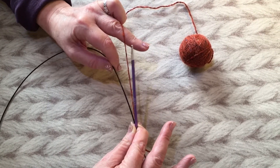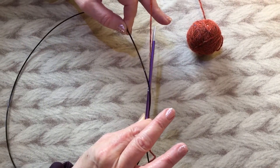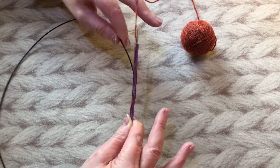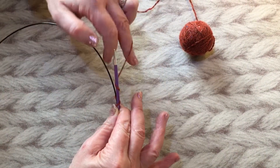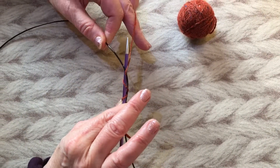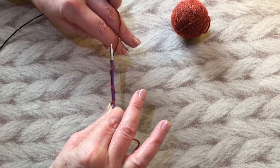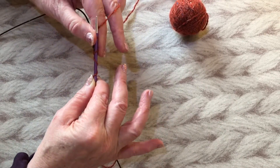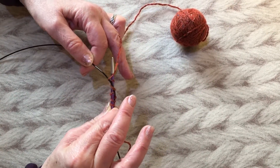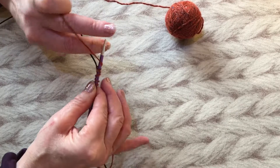To begin the cast-on: the needle tip comes towards me and goes underneath the cable, then back away from me and over the top of the yarn, then back towards me underneath that cable again — that brings the arm with it — and then I do a yarn over. So: needle tip towards me, underneath the cable, away from me, over the yarn, back towards me under the cable bringing the arm with it, and then a yarn over.